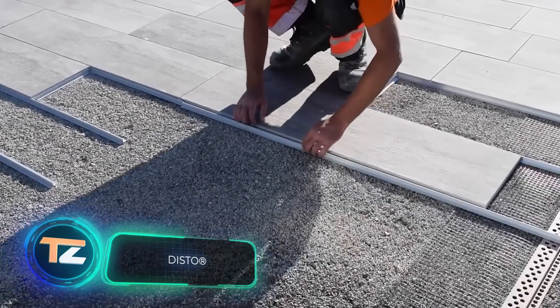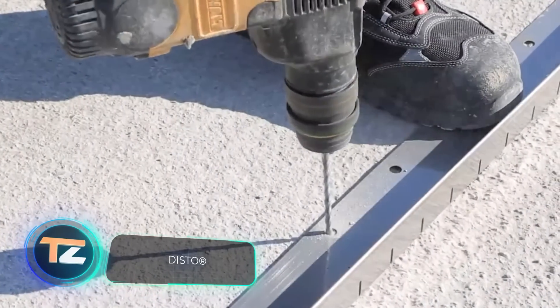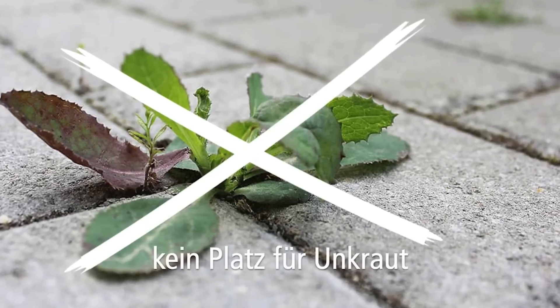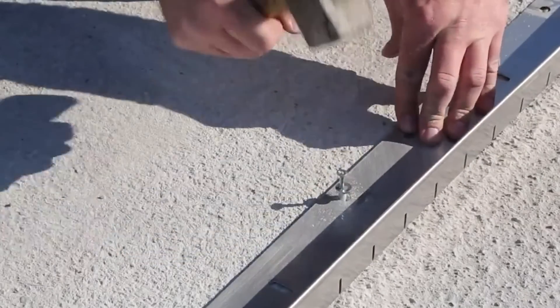These profiles are a simple and effective option for the installation of porcelain tiles or stoneware. They offer many advantages. First, when installed outdoors, the profiles prevent weeds from growing, but allow water to drain.